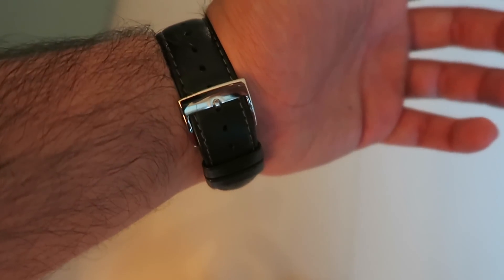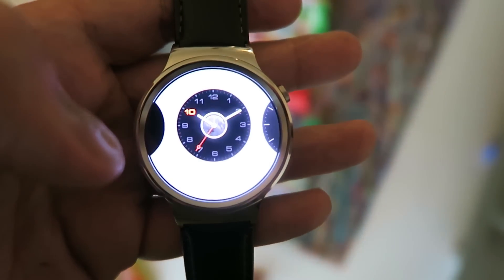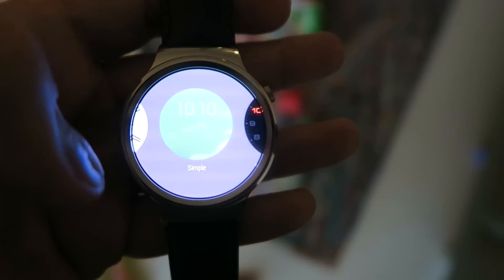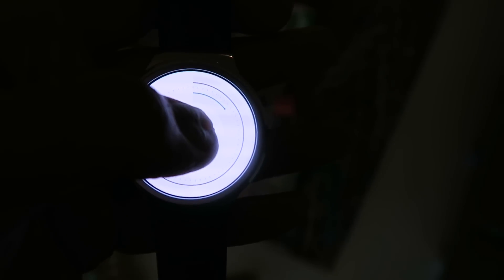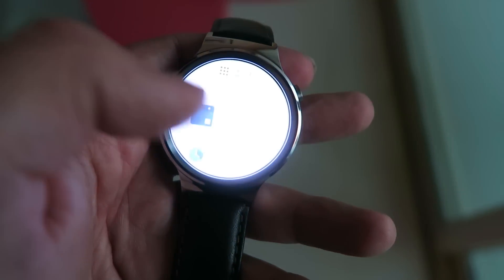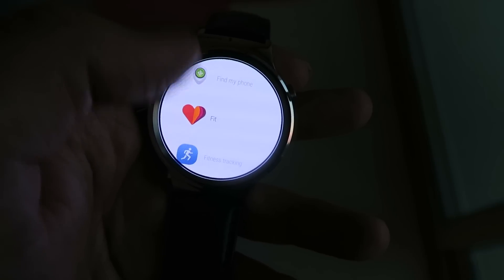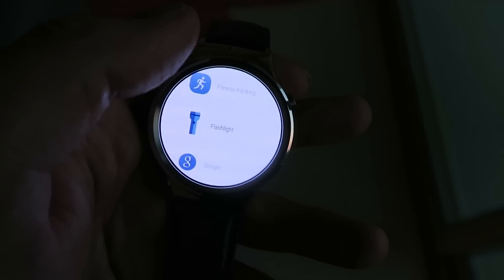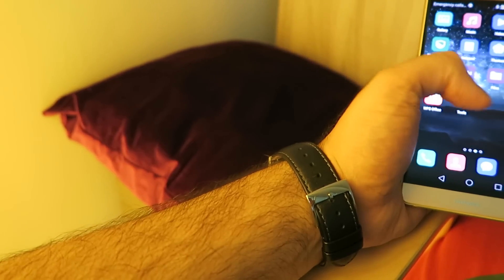First impressions — once it's on the wrist it sits very comfortably. At the 42 millimeter size it's not too large, not too small, and it doesn't feel too heavy. It's also very good in low light — the screen shines through, the colours are very vivid, and you have the ability to lower the screen brightness based on your needs. It's powered by 512 megabytes of RAM with 4 gigabytes of internal storage, which makes it fluid and perfectly fine for everyday use as a smartwatch.